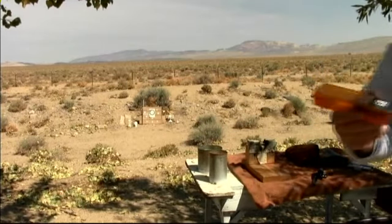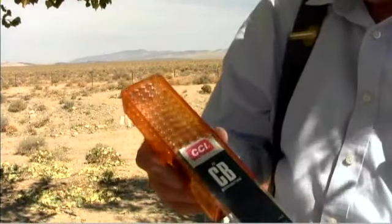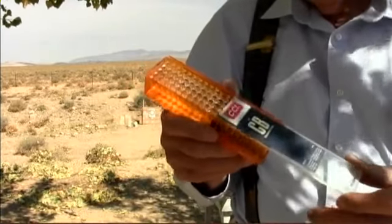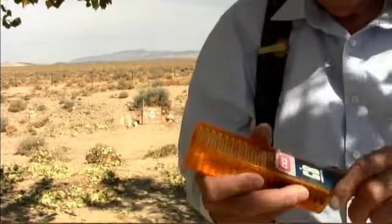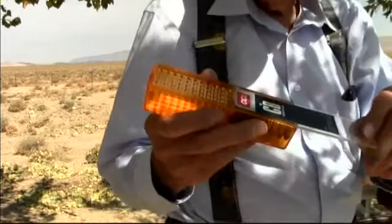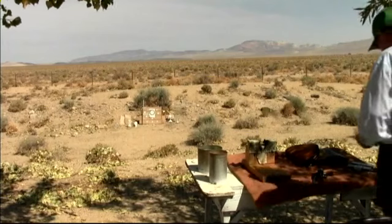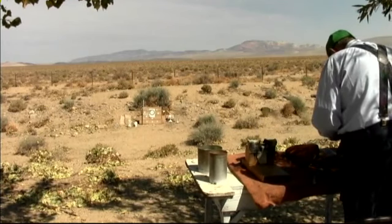Here are some little .22 CB shorts. They're low velocity — regular .22 is higher velocity. These are only 700 feet per second. It's about a 35 or 40 grain bullet, I don't know exactly.